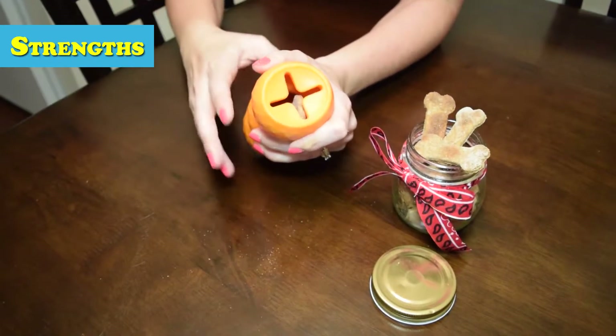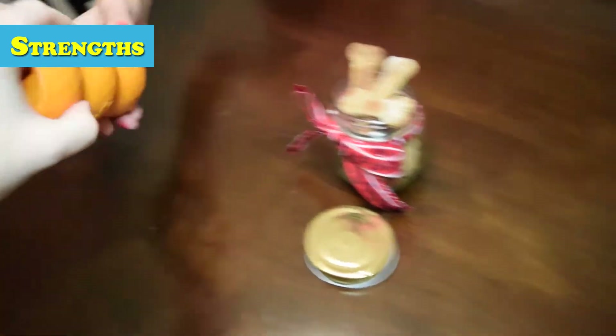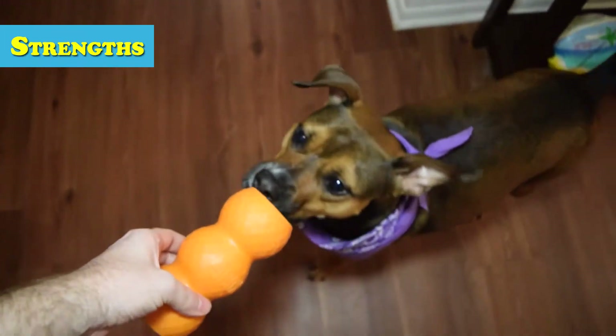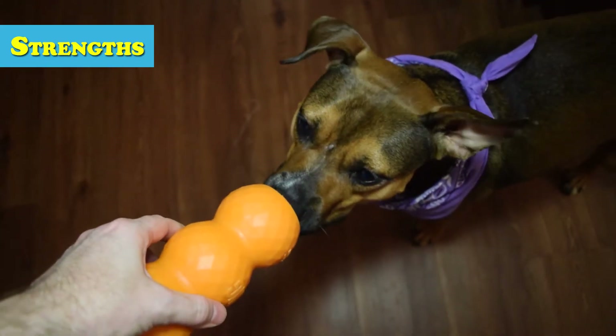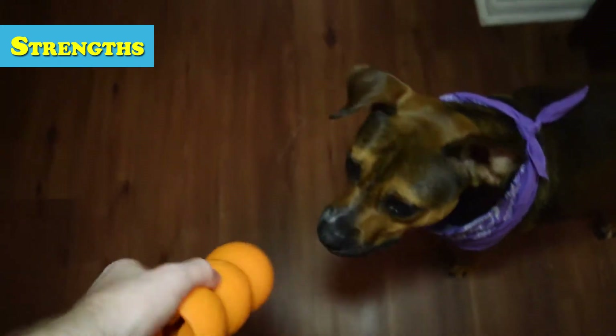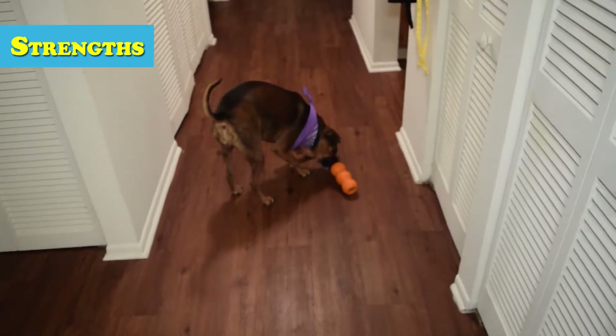When your arm needs a little break, throw in a couple treats like we did here. We used our super simple four-ingredient dog treats, which is linked on the screen and down in the description, but you can use just about any treat that fits. It took Story about 15 minutes to get a treat out the first time, but she quickly became a pro and simply picked up the toy and dropped it continuously until a treat popped out.